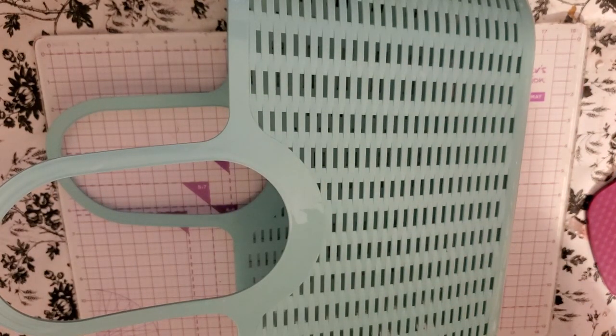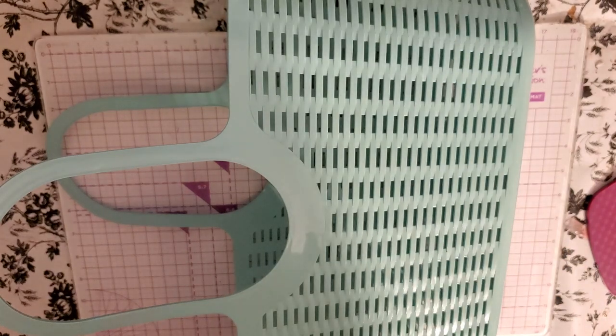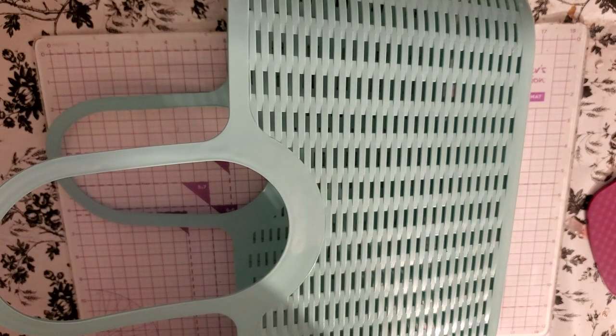Hi guys, Leanne Chabelle with My Fairy Treasures. We got a Dollar Tree haul and it's a big one. So get your tea, your coffee, your soda pop, whatever you do. I should have got myself a cup of water. If I have to take a break, I'll just pause and go get some. Anyway, let's get started.